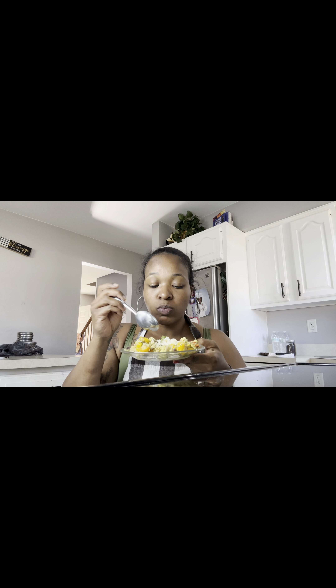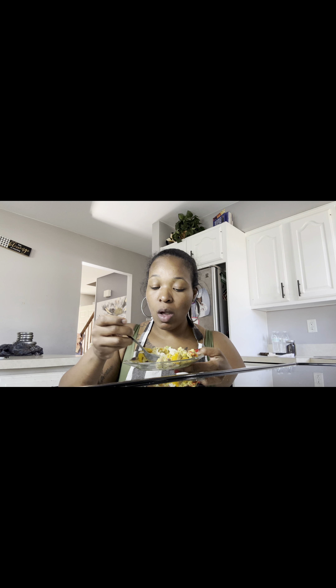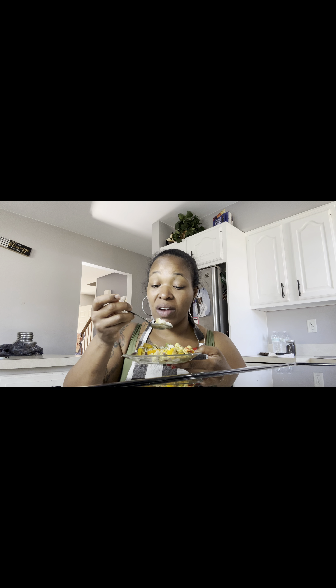Be sure to share, comment, like and subscribe. Let me know if y'all make this, or if y'all ever heard of it or would y'all make it. Ackee and salt fish — it's for the win, baby!